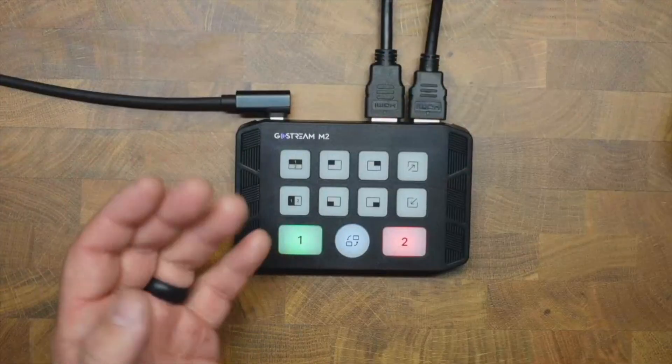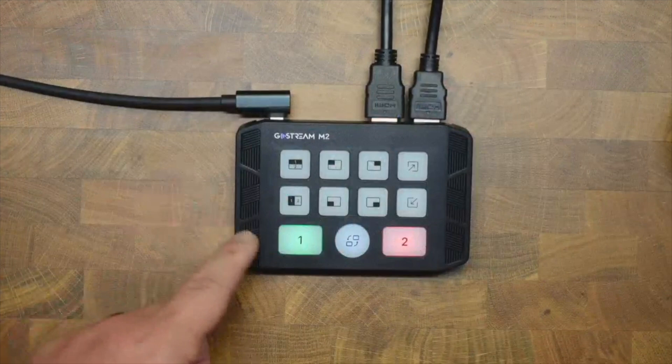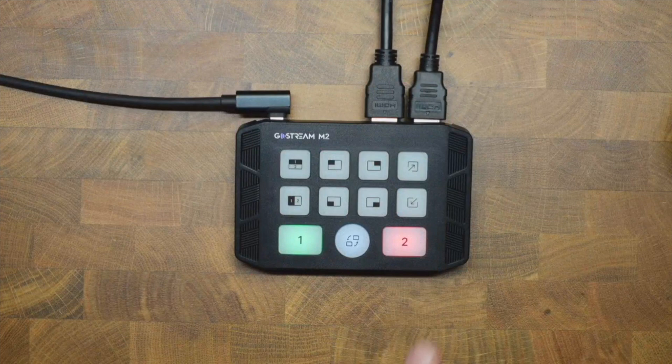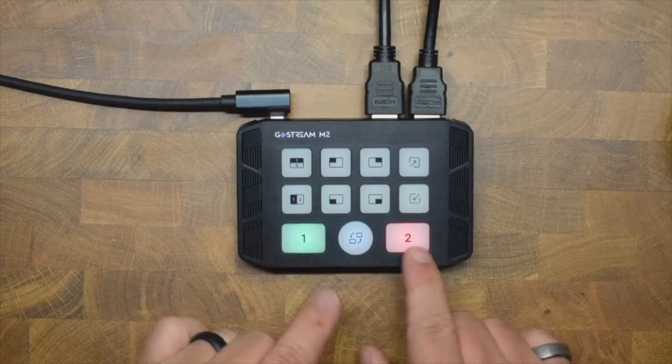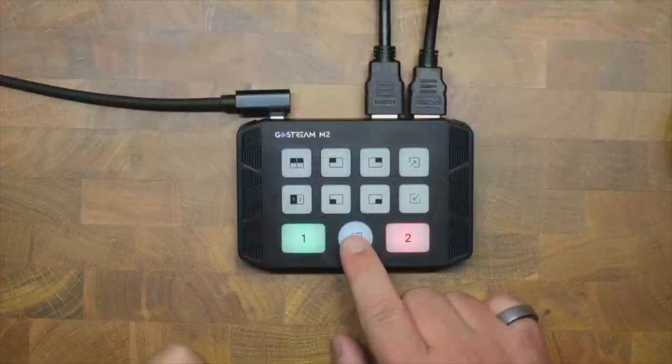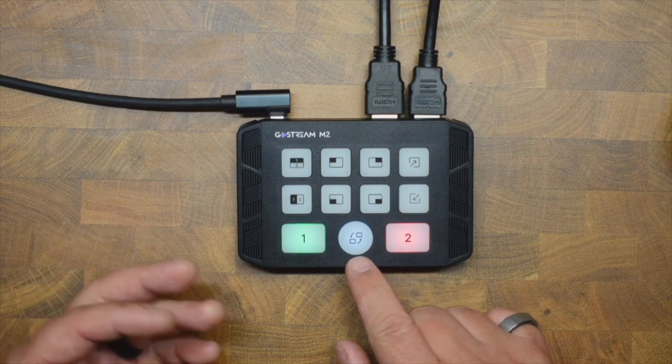The button layout is incredibly simple. At the bottom you have camera one and camera two — they switch fast. Then you have what I call the 'switcheroo' button, which lets you quickly swap between inputs or toggle back.